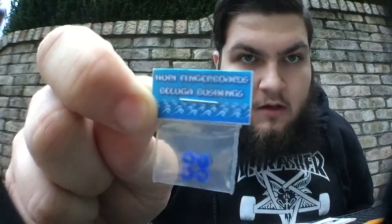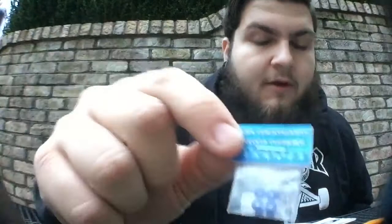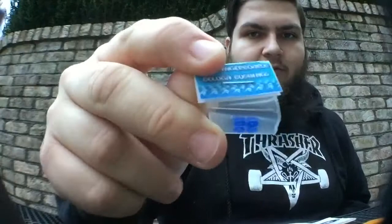I'll show you guys the deck in a minute. I asked him if I could try out some of his new Beluga bushings, which he did include. He sent me a set of those, which I really appreciate. He also sent me a blue HF vinyl and another blue HF vinyl.